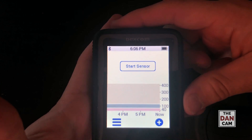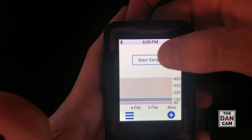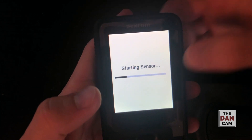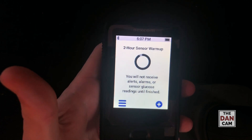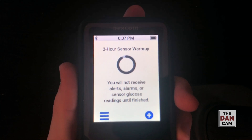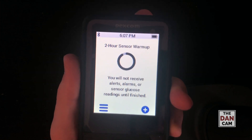That's our home screen right there, so I'll just hit start sensor — tap one, two to unlock. And that's pretty much it. That was pretty easy to be honest. I don't think it was really an improvement or a step back from the G5, just a little bit different.